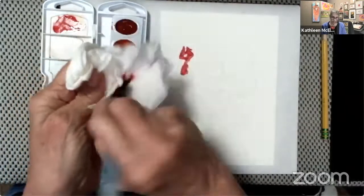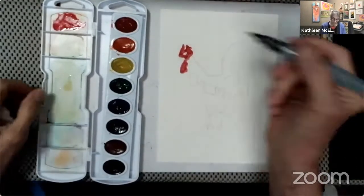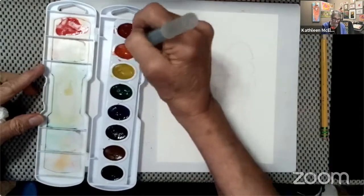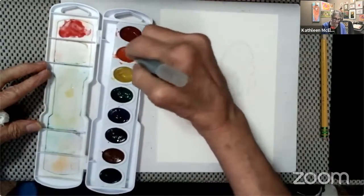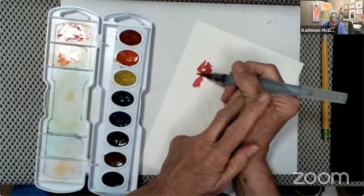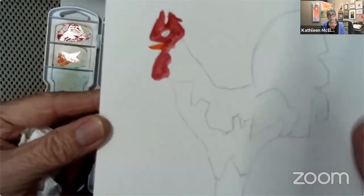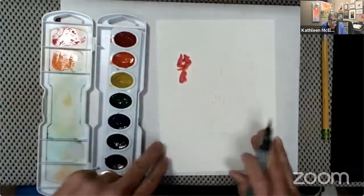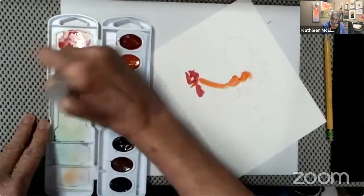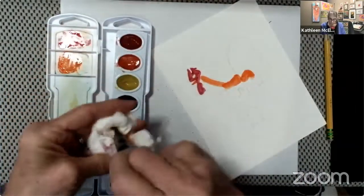I think it's called a wattle — the red thing that hangs down underneath the beak. Now I'm finished with the red, so I wiped my brush off and it's clean. I've got plenty of room in my palette tray. Now I'm loading my brush with orange to paint the beak. I put that brush down into the shape of the beak. On the rooster's neck that was a long stroke.